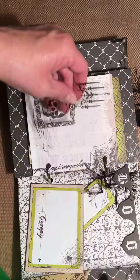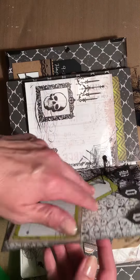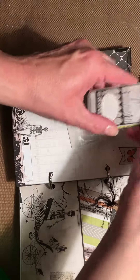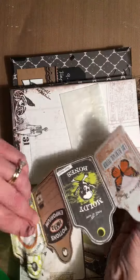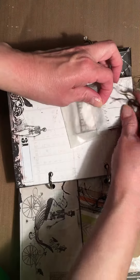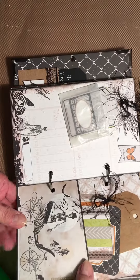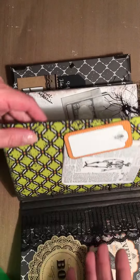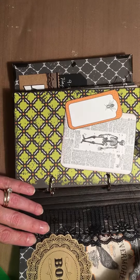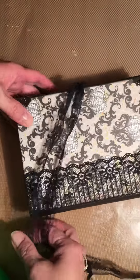This is like an accordion of tags where she can put pictures on the back if she wants. On this page there are some tags, another spot for a picture, a little tuck spot, and a little tag that I added. Then the back is pretty plain with just the lace on there.